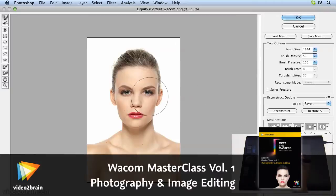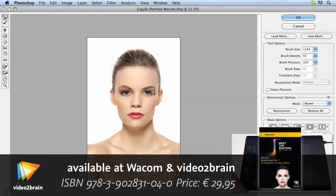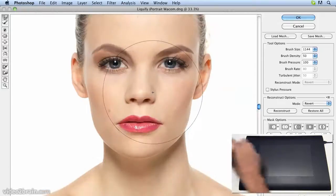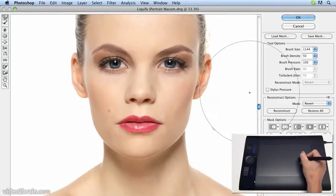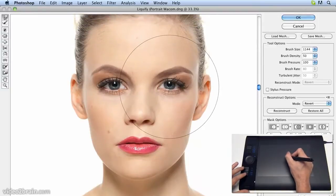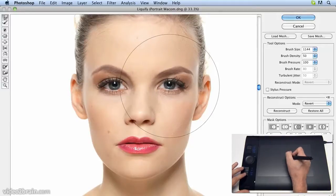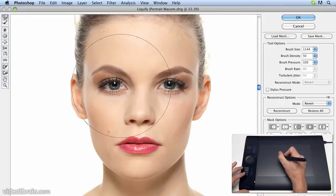With the shoulder now fixed, we can look at the eye, so let's zoom in for a closer look. We can now see quite clearly that her left eye is too far away from her nose, and in fact it's a little smaller than the right one. To get perfect symmetry, we need to move it across.